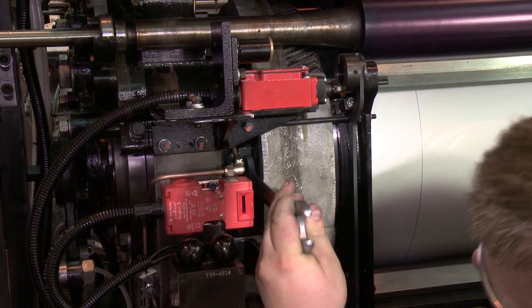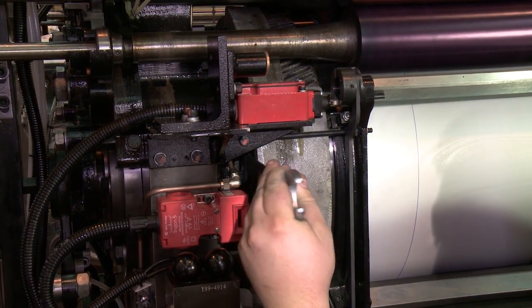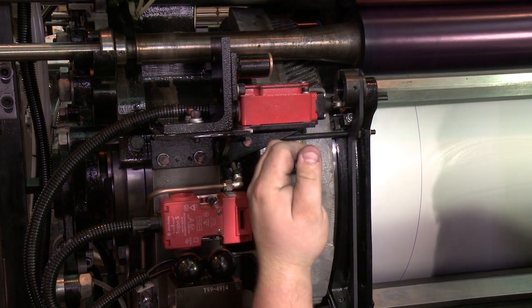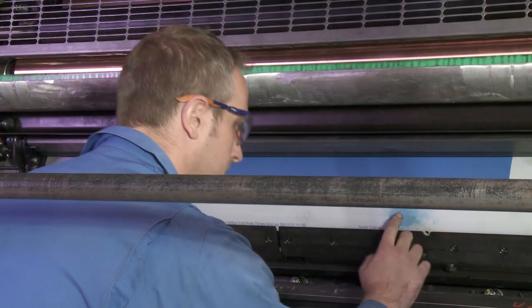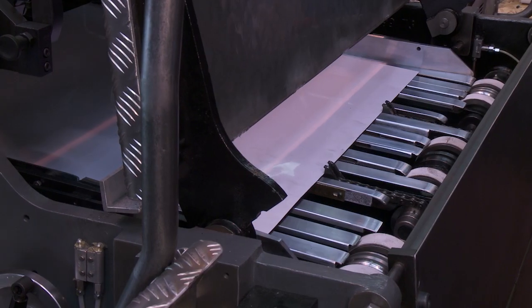Loosen all four retaining bolts holding the plate cylinder gear to the cylinder body. Turn the plate cylinder adjustment nut in the correct direction by the required amount. Repeat the process and check that the contact point made by the blanket cylinder is exactly on the start of the image.